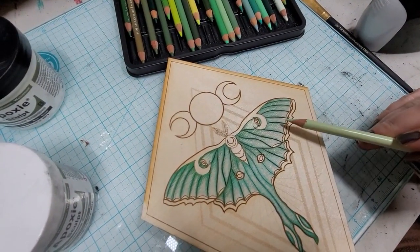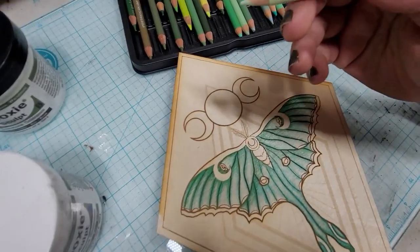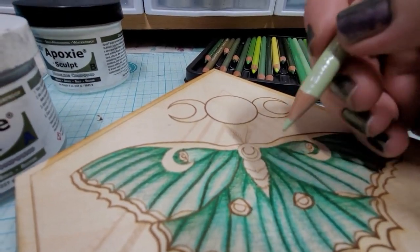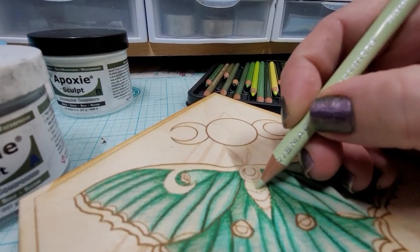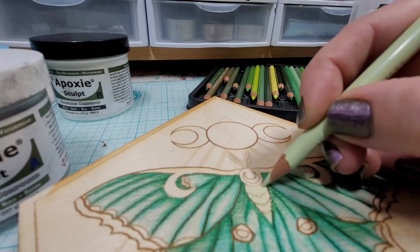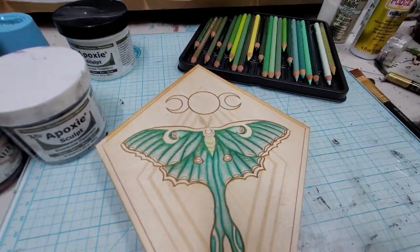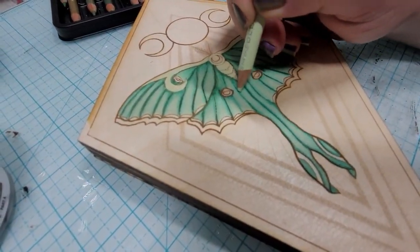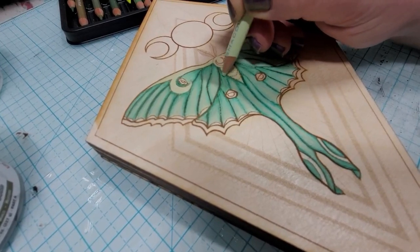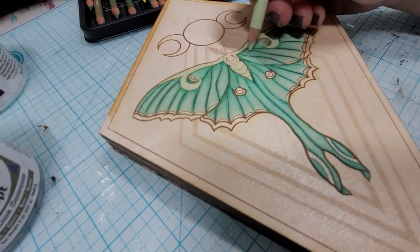Now I am coming through with Pale Sage, number 1089 with the Prismacolor pencils. I'm going to start coloring in the body and this part up here, as well as the high points on the wings. The way that I got this effect is by really, really pressing and blending with this pale sage — trying to fill up the entire grain of the wood, just really matting it down. The next color I'm going to be working with is Peacock Green, and I'm just going to come through and add little touches to darken down — not pressing the way that I was with the pale sage, just adding a little touch of darkness and depth. Since this is a bluer color, it's going to look a little deeper and farther away.